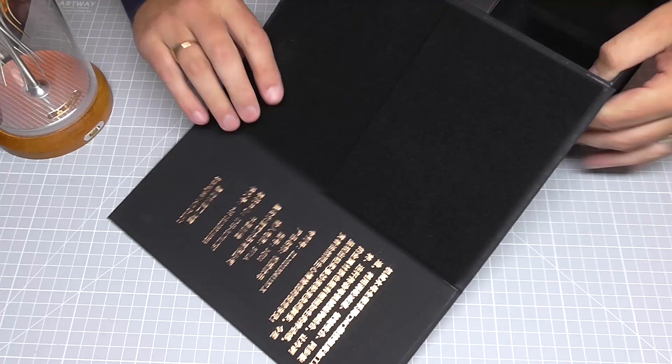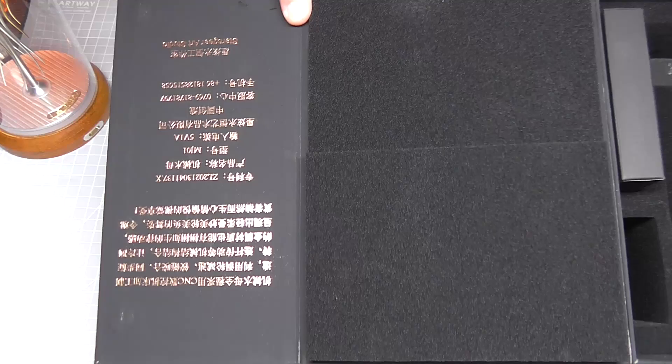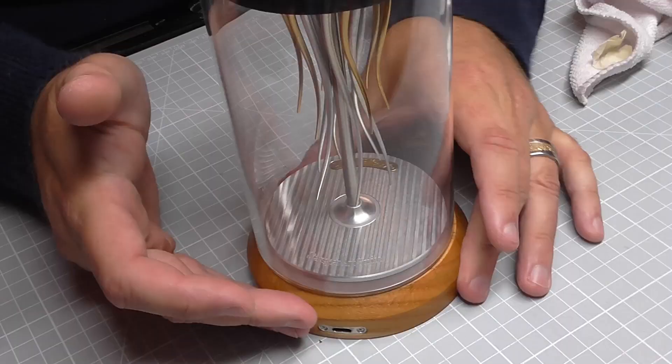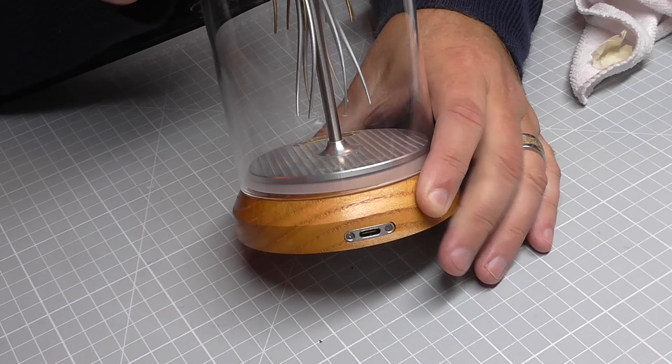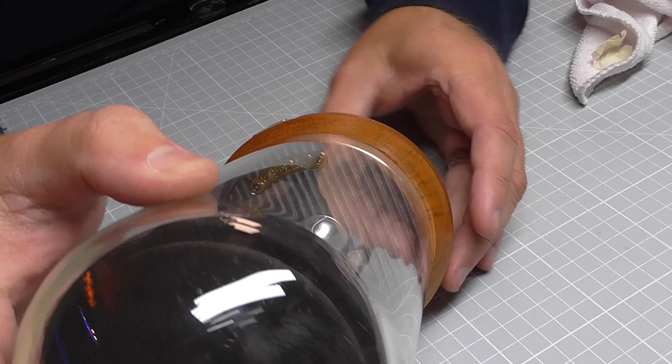From what I understand, once it's on full charge it should last pretty much most of the day. The only other thing we've got here is the head of the jellyfish, looking just like that. Let me show you the inside of the box — I don't actually understand what it says but it's either the instructions or about the model. On the bottom you have a USB-C connection, and it does come with the leads for this as well.